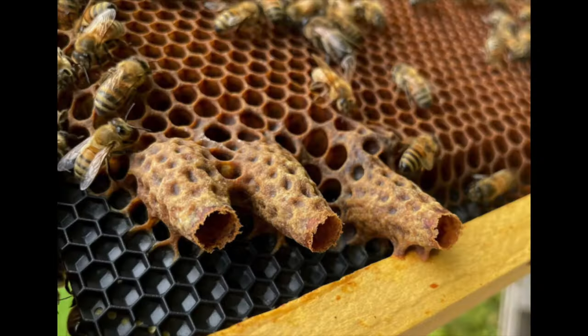The sustainable model I think is best is to have an extra set of gear — nucleus boxes, which are small versions of these boxes. When you see queen cells, don't panic, find the queen, move her, and let them make a new queen. If she doesn't come back, you recombine them. Very low risk, high reward approach.